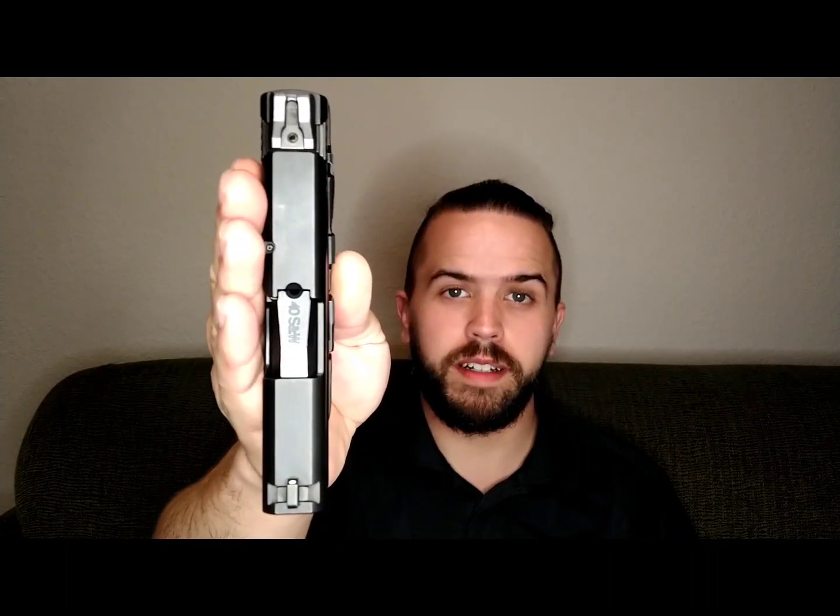The Shield has an overall length of 6.1 inches, a height of 4.6 inches, an overall width of 0.95 inches, with a barrel length of 3.1 inches, and it weighs in just under 20 ounces.